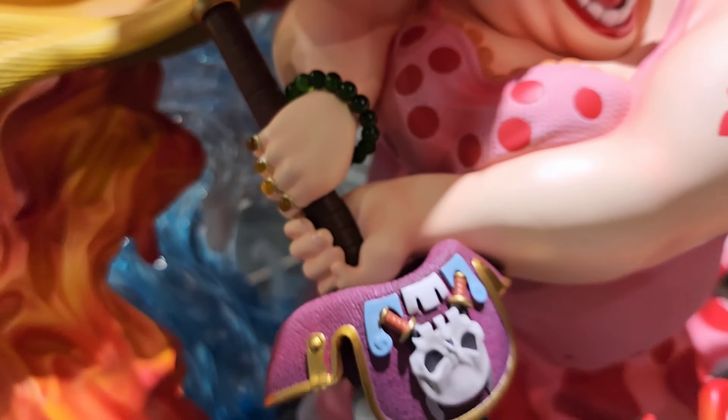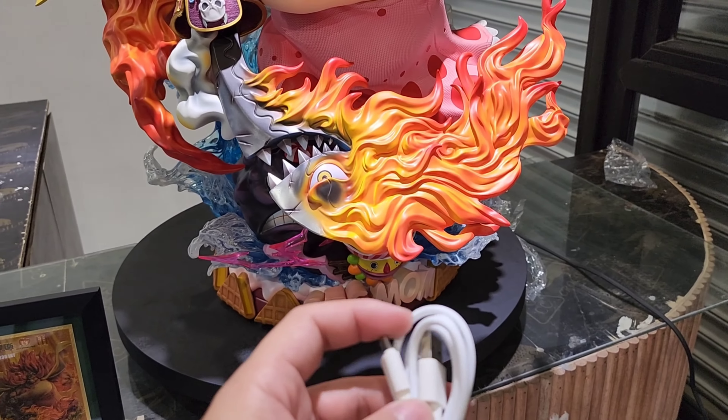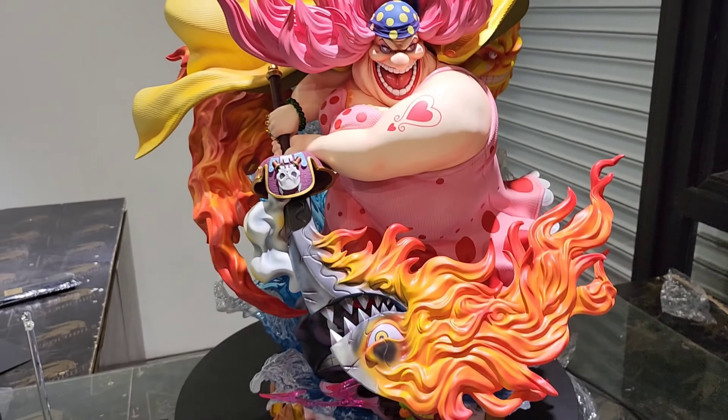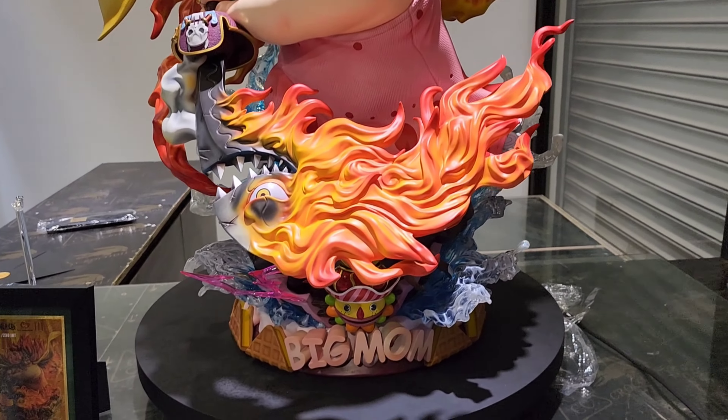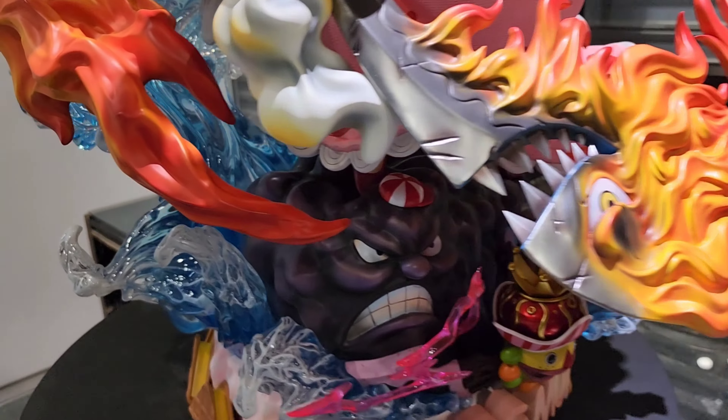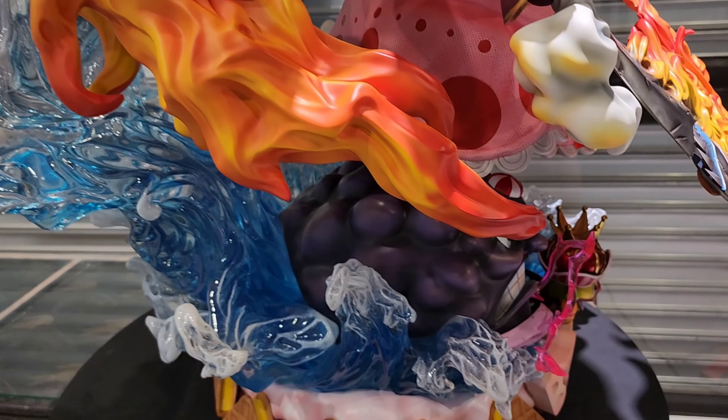For the light-up feature, I can't demonstrate it yet because there's no outlet near where Big Mom will be placed. In the future I'll add outlets nearby so we can test it — but I'm sure it's going to be incredible. Finally, I'll show a video of putting her in her final place.